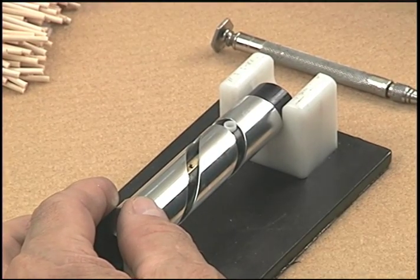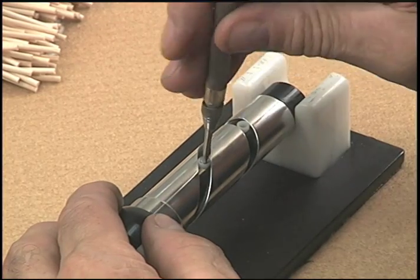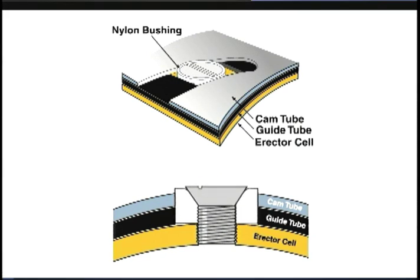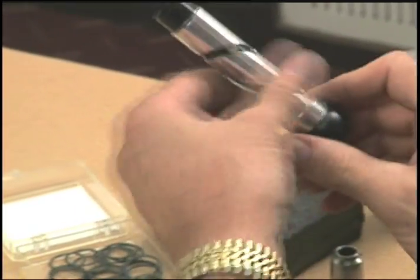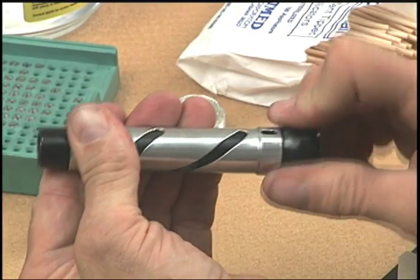Stainless steel screws and tapered nylon bushings are installed through the slots in the cam tube and the guide tube and into the erector lens mounts. As the screw is tightened, it expands the nylon bushing slightly so that there cannot be any slop or backlash between the erector lens mount, the guide tube, and the cam tube slots. This is important because any clearance can cause point of impact shift and/or defocusing and parallax under recoil or when changing magnification. The cam tube is held in place by a snap ring. A special O-ring at the rear of the cam tube acts as a heavy-duty spring so that the cam tube has no play in it, yet moves freely.